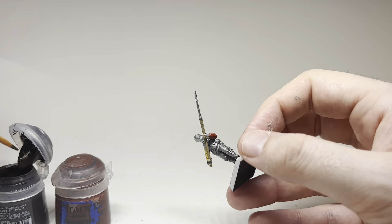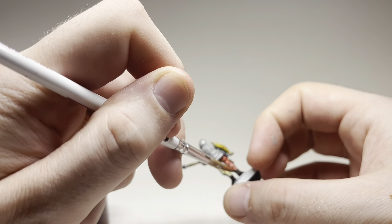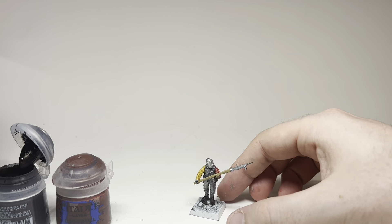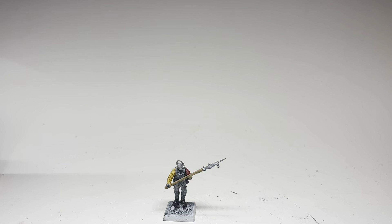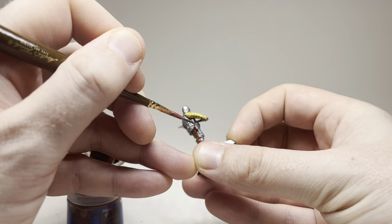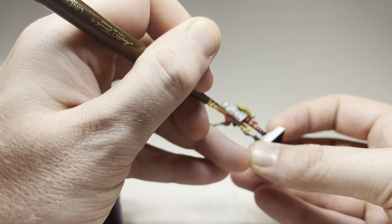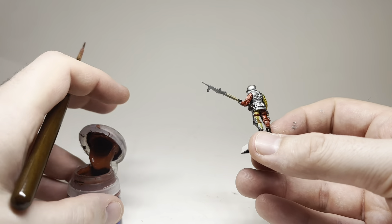I'm blocking out a couple of colors. I use different shades of brown for leather — right now I'm painting Rhinox Hide on the feet. I'll also use Doombull Brown as a reddish leather color for things like belt straps, and sometimes Steel Legion Drab as more of a beige. I find that variety even on a single model adds a lot of realism and authenticity, because it would be unusual for a soldier to have six different items all with the exact same color leather.